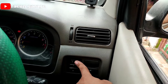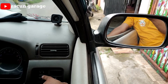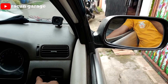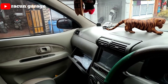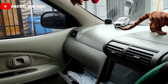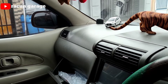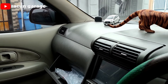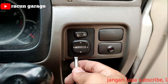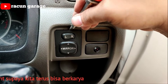Assalamualaikum warahmatullahi wabarakatuh, kembali lagi di Racun Karaki Channel. Gimana kabarnya sobat racun? Kali ini saya akan mencari masalah electrical mirror yang tidak berfungsi — seperti yang di video ini, tidak mau bergerak ke kanan, kiri, atas, bawah. Semuanya, baik mirror kanan maupun mirror kiri. Apa penyebabnya? Mari kita cari, dan jangan lupa like, subscribe, dan komen ya.